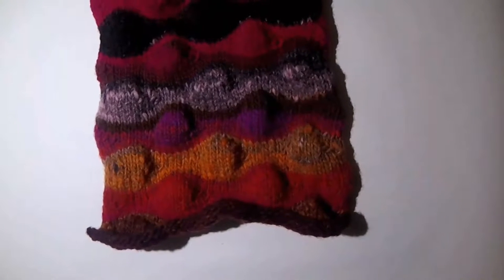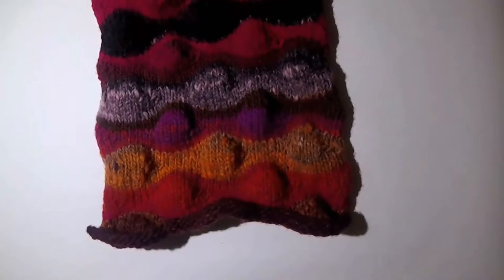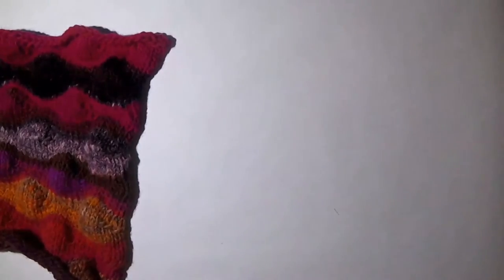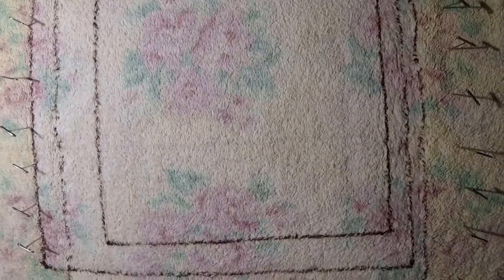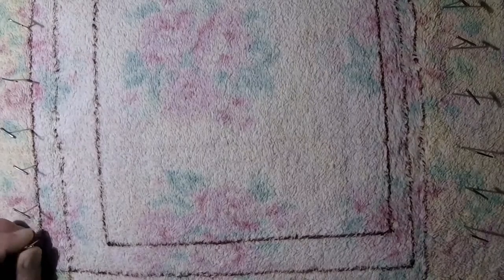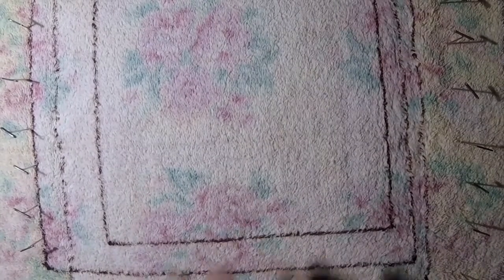Blocking is also used for garments and to help achieve a gauge, specifically in garment knitting. For this you will need your work, a towel, and something on which to block your knitting. I'm using a piece of styrofoam that I wrapped with an old towel, and you can see I have all these stick pins around it.